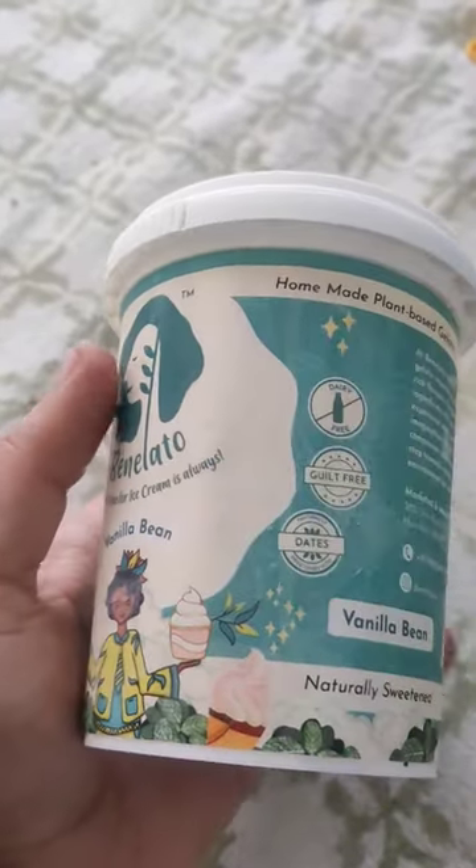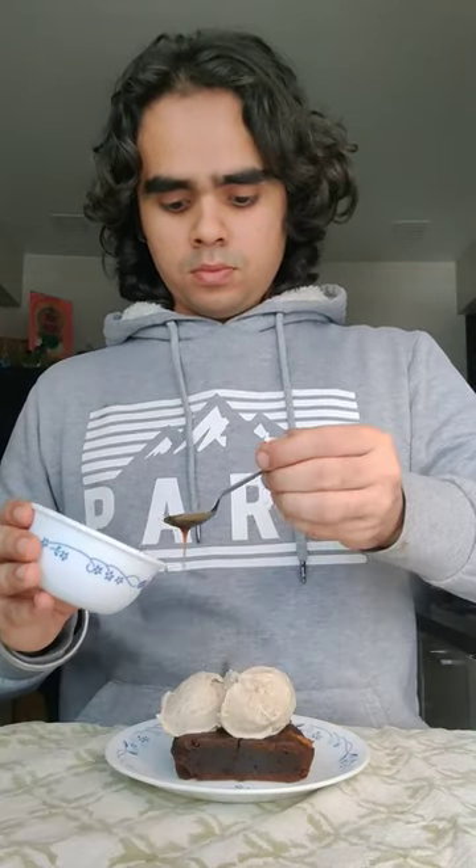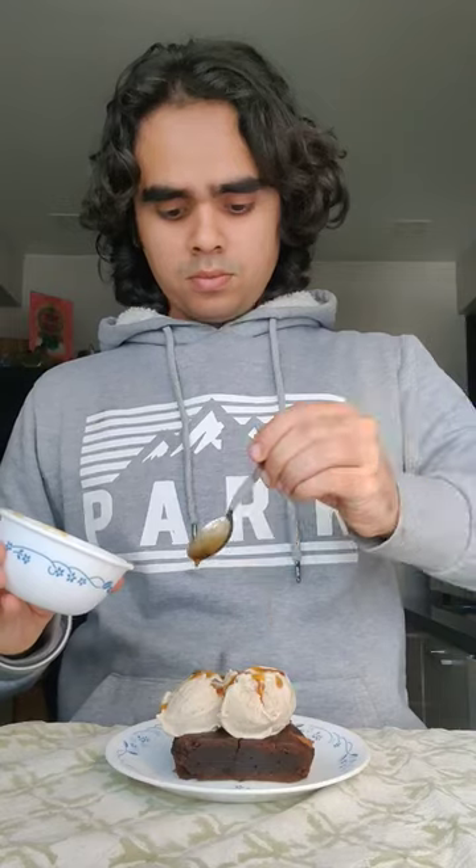I use my brand Benelato's vanilla bean flavour, which is naturally sweetened with dates and made with coconut milk. Finally, drizzle it with some caramel sauce and get ready to delve into it.